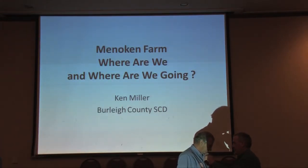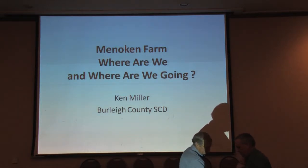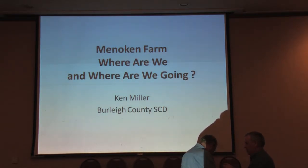He is a wealth of knowledge as far as soil health and crop rotation go. He's also absolutely one of the top grazers in the United States. But as we're soon going to find out, he also is a master gardener.